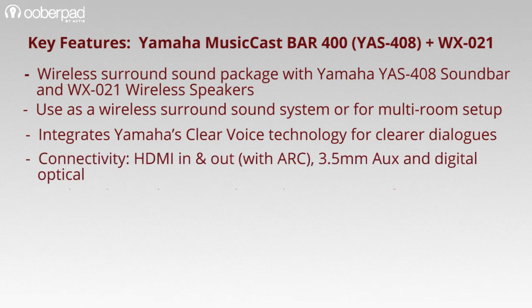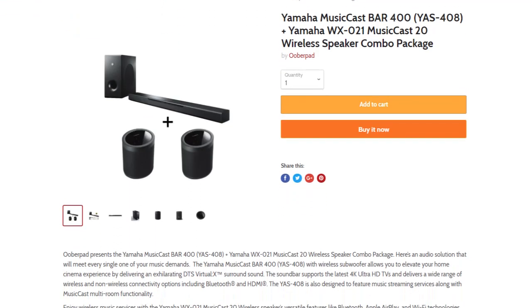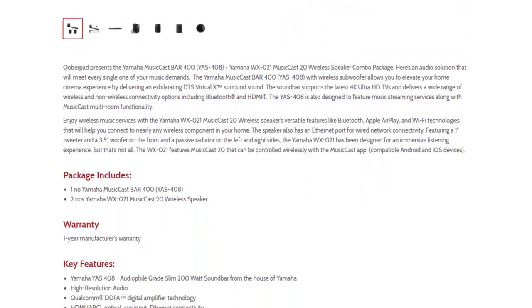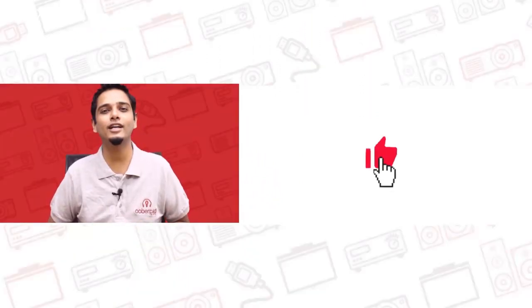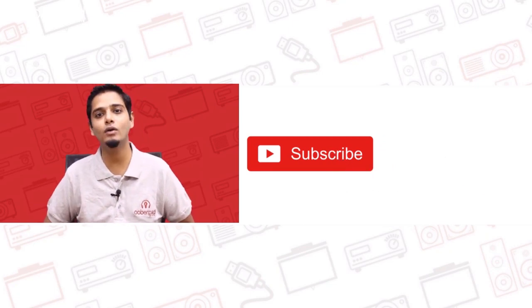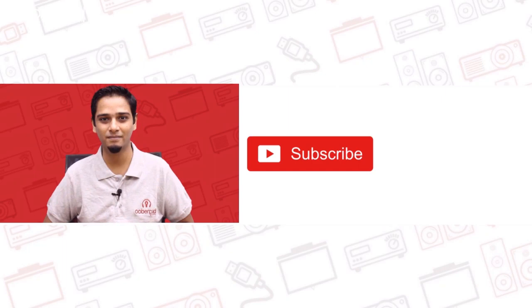To summarize, this package is custom designed to deliver wireless surround sound for your movies, or give you the flexibility to enjoy multi-room music in your home. For more information on the best pricing, warranty and availability of this exclusive Yamaha wireless surround sound package, get in touch with UberPad support. If you like this video, don't forget to hit the like button, subscribe to our channel and follow us on social media for more interesting and informational videos. Thank you.